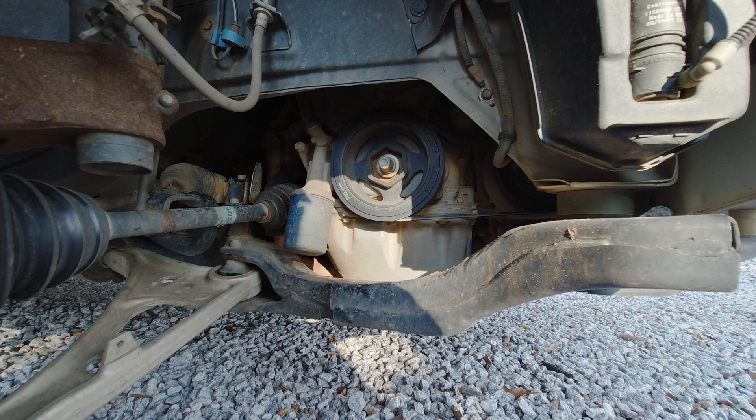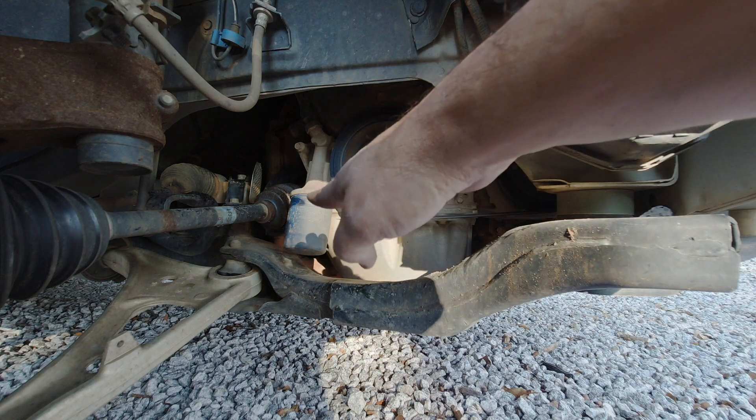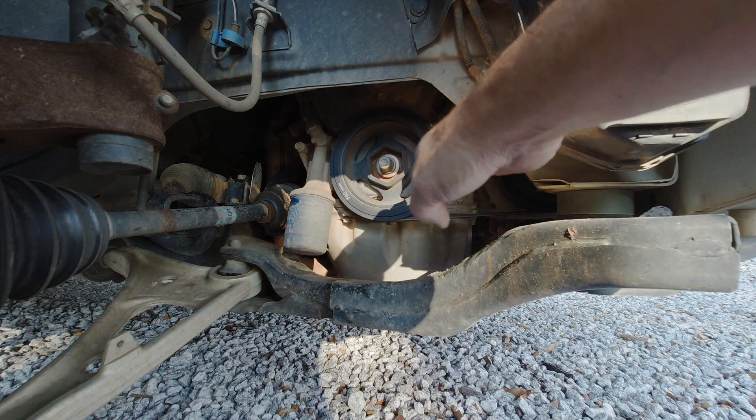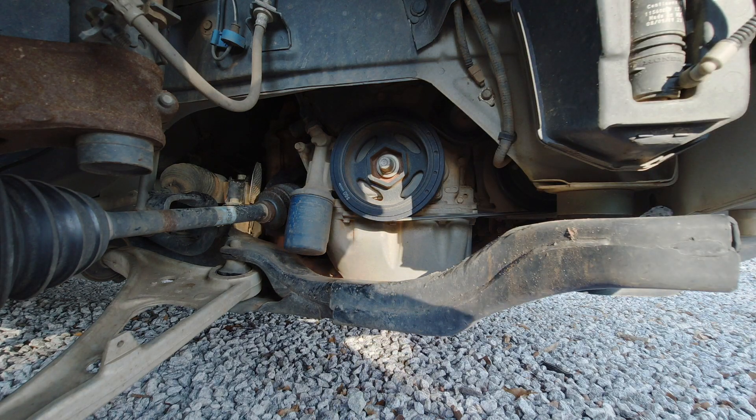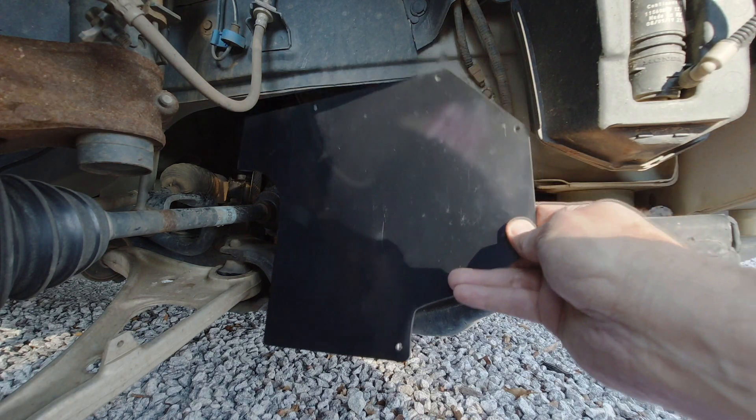All right guys, it's Camp and Randy at the Ridge store. We have a new product. I'm always nervous about something hitting my oil filter or my serpentine belt, so one of my good buddies created the Honda Passport Ridgeline Pilot belt protector plate.